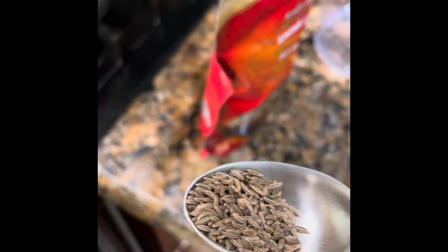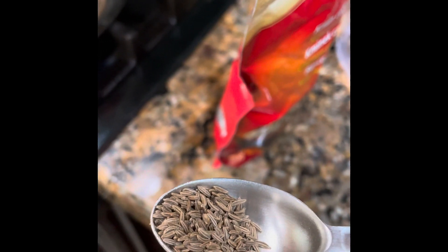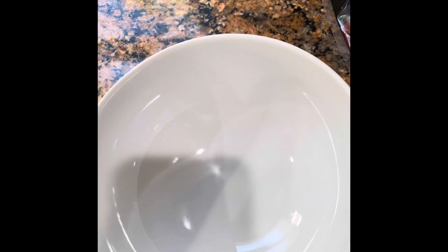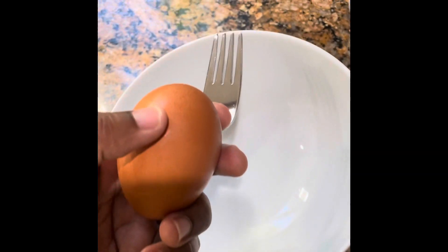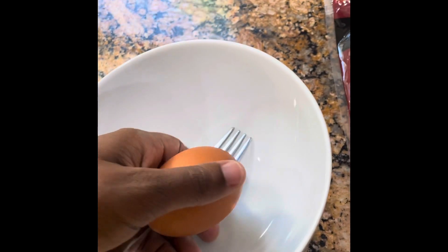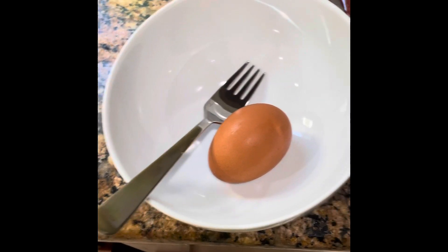I also forgot to mention that you can add about a half to a full teaspoon of caraway seed to this as well. You can get it at most grocery stores. It's not something that you have to have, but you can add it if you want to. If your local grocery store doesn't carry it, you don't have to have it — but it's best that you do.